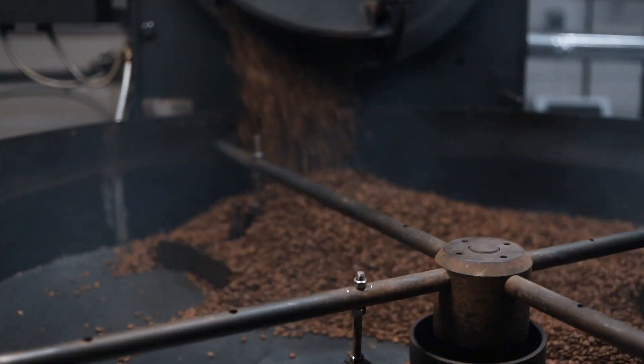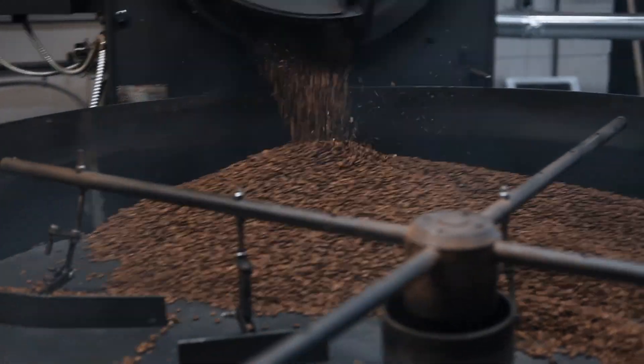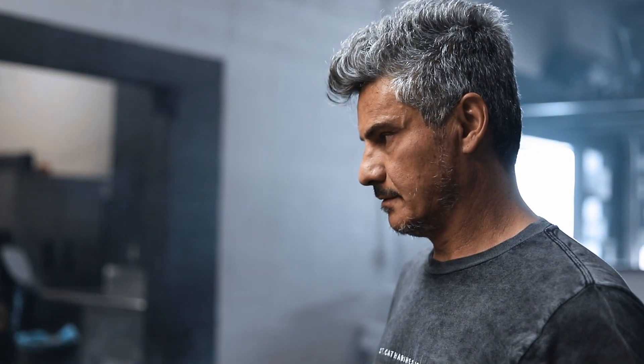So those are the things we keep on top of when we're actually roasting the coffee. This way we can have our consistency, especially once you start getting to know the beans and the different origins of coffee — which way, what temperatures they like to be roasted at, and how long.